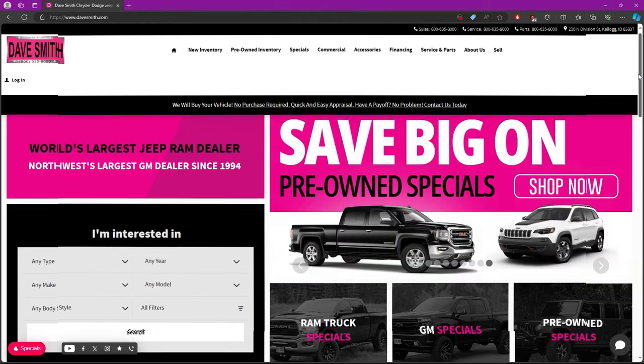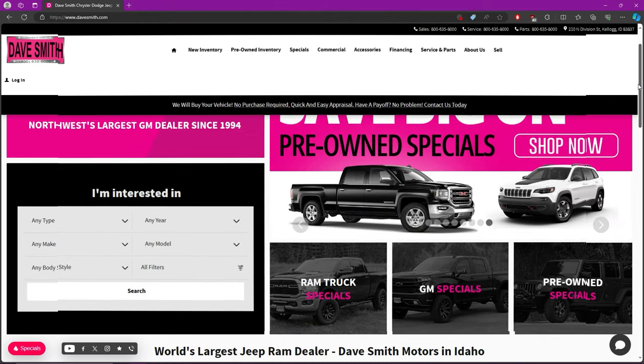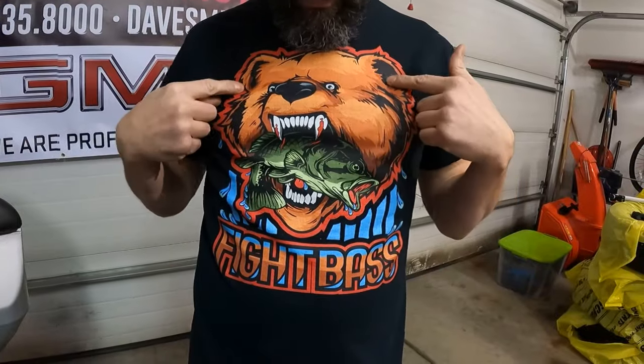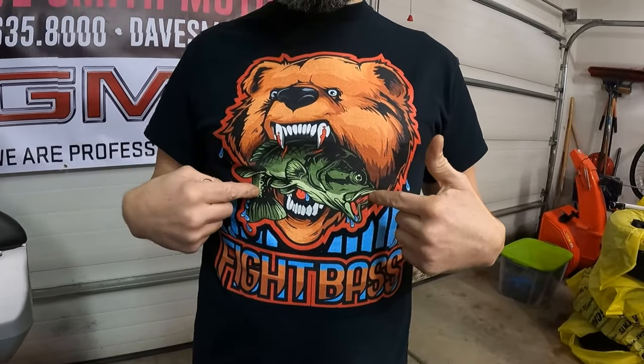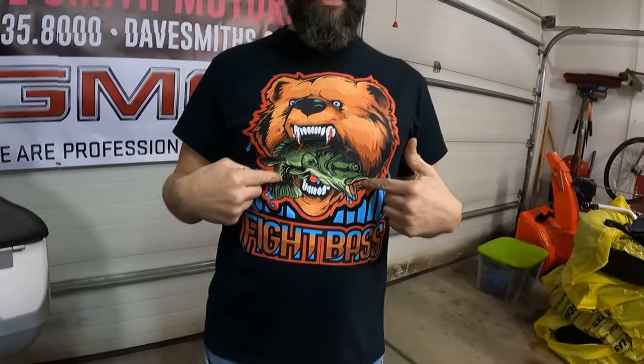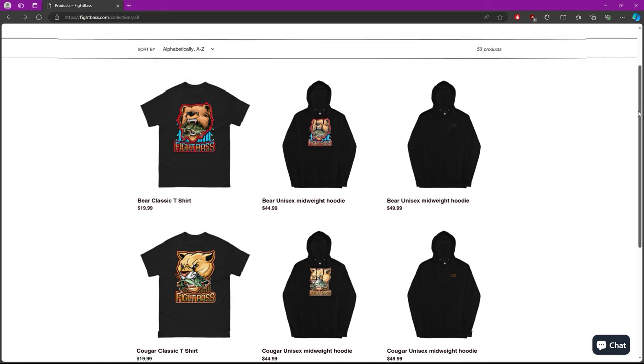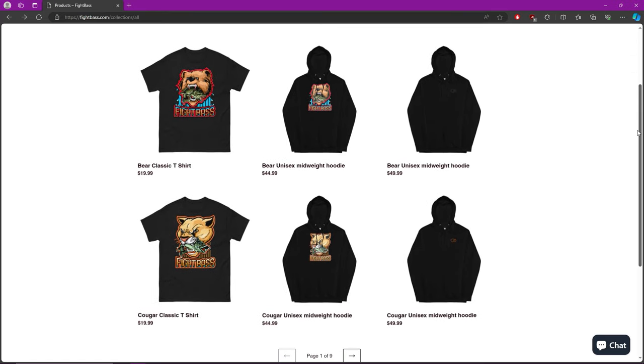Today's video, we've got two people helping out. Dave Smith Motors — I know these guys, they're really cool. They help people all over the country, so if you're thinking about buying a car, why not give them a call? We'll put a link in the description down below. And then these guys will help with two — this is Fight Bass. Check out this shirt: first thing I like is this giant logo. You know how he's sinking his teeth into that fish? That's what we're doing today, man — sinking our teeth into this project. We'll put a link down below; if you've got a fisherman friend, you might just get him one of these.